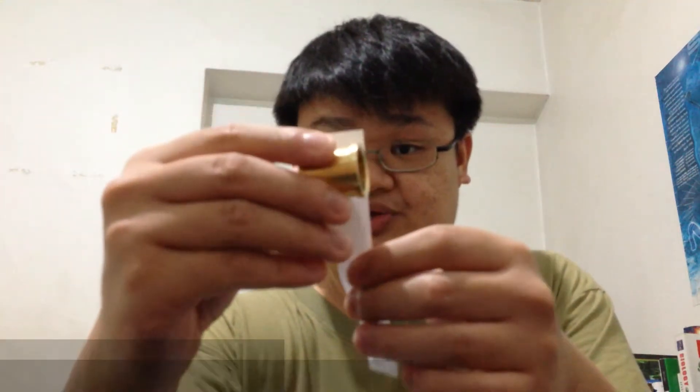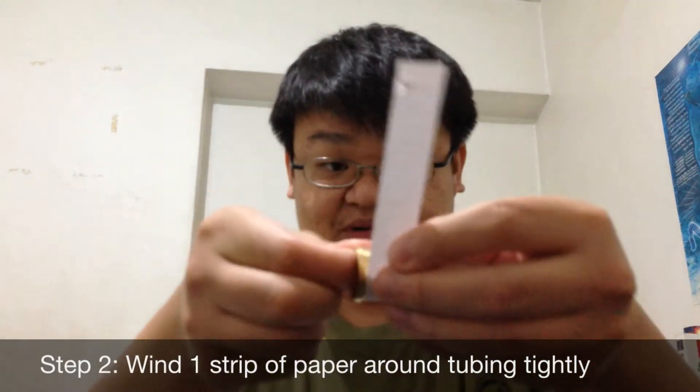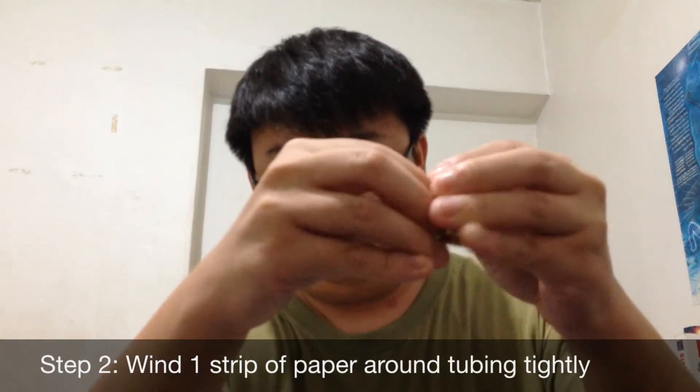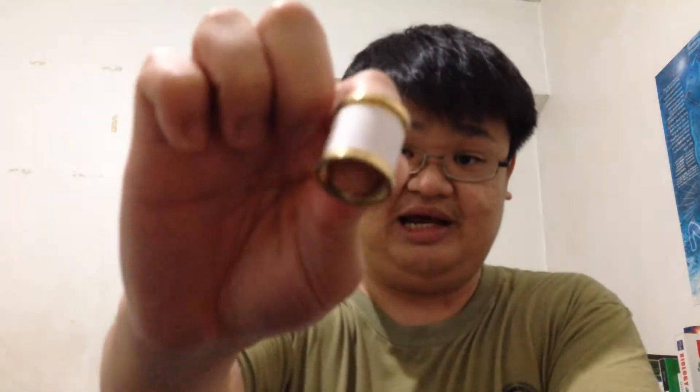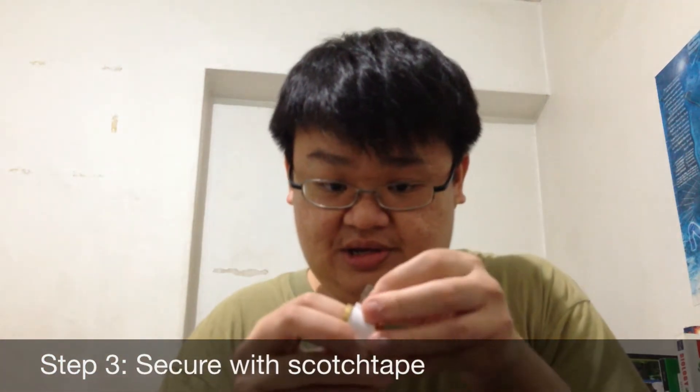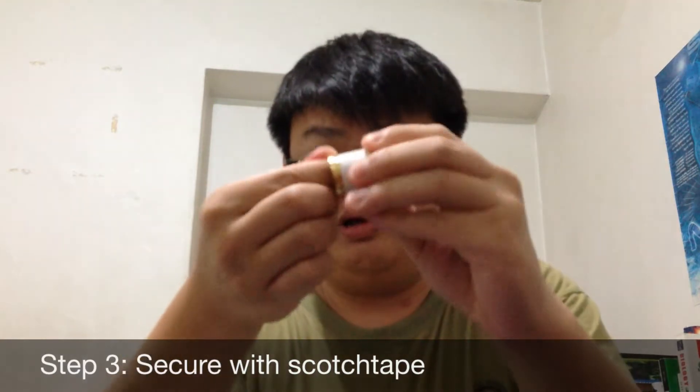For one of the strips of paper, you have to wind it around the copper tubing as tightly as you can. Tear off any excess and make sure that the remaining strip of paper is wound tightly around the tubing. Using your scotch tape, secure the strip of paper around the metal tubing as such, and you're good to go.